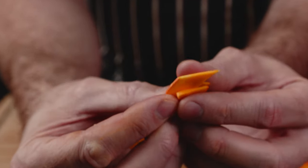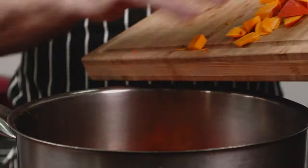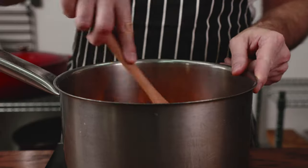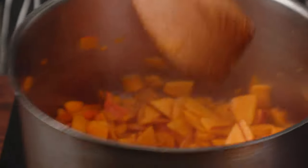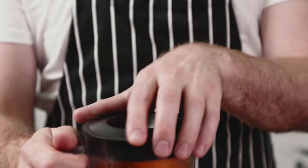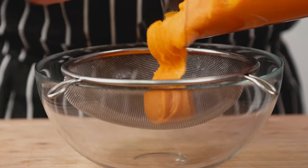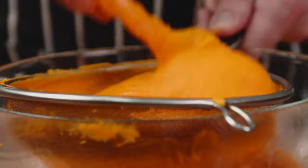Lube up a deep pot or pan with neutral oil, add the pumpkin, and start cooking on medium-high heat, moving it around continuously. Close the vessel with a lid so it cooks quickly from all sides. Don't let it caramelize — if it gets a bit tanned, add a tiny bit of water. It should take about 8 to 10 minutes and start to break up. Blend it in a jug blender until smoothish, then pass it through a sieve into a clean bowl.